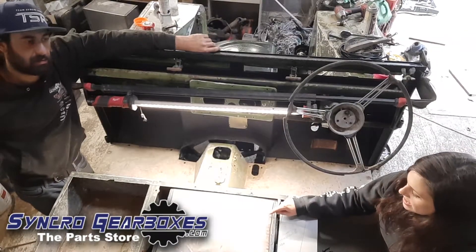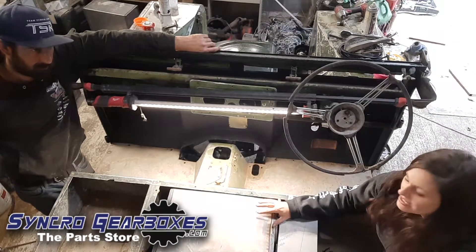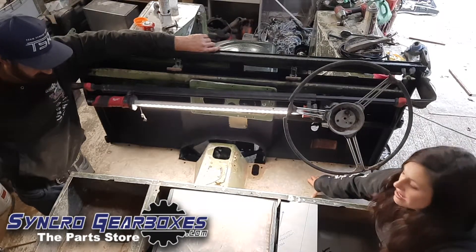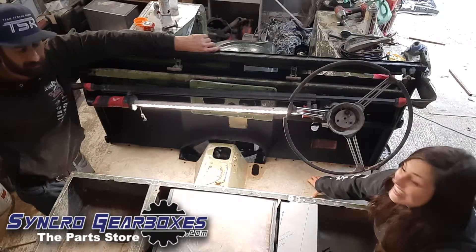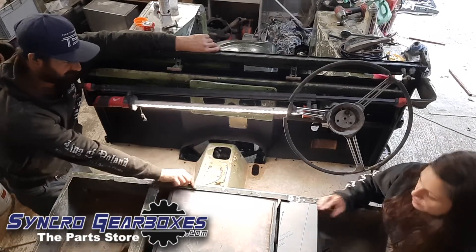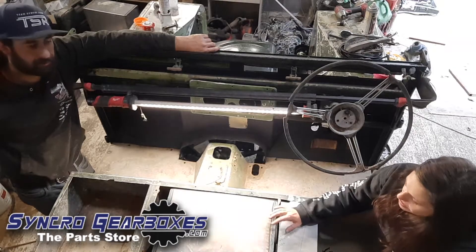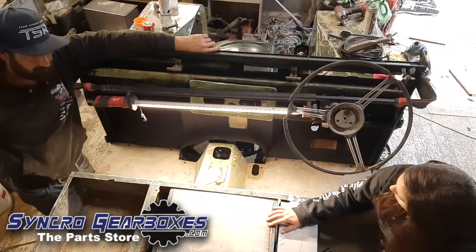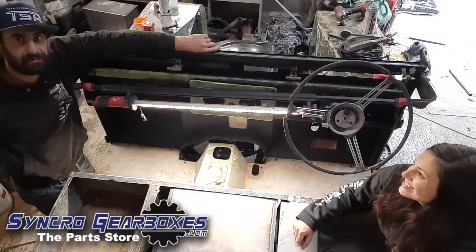Next job is to get the seat box back out of the way and weld in some permanent mounts. We've managed to get the battery box tacked into place, the seat box is now in place, and also the floor panel which fits nice and snug. We need to take everything back off so we can weld up the brackets holding it in place properly.